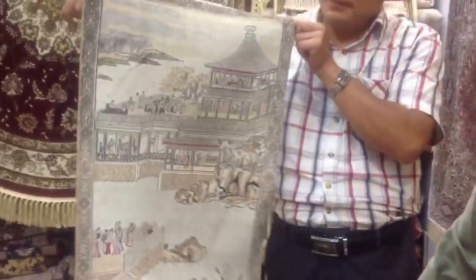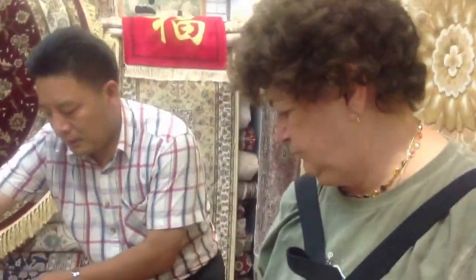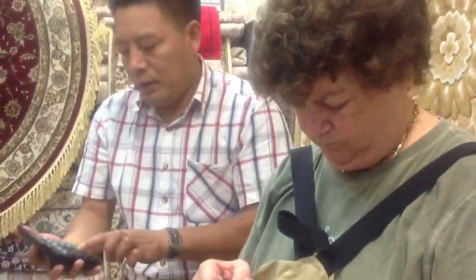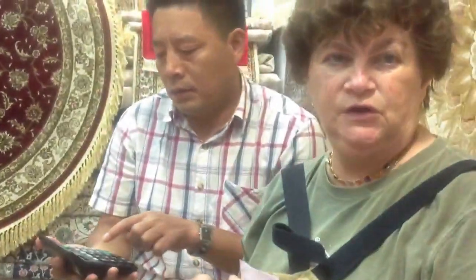We are given the price of $3,500, which comes out to how much U.S. dollars? Around $600 or $700 for that small rug.